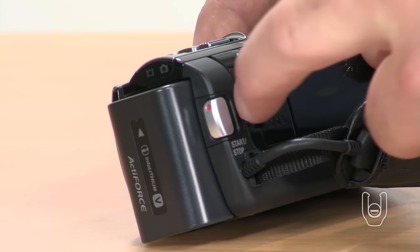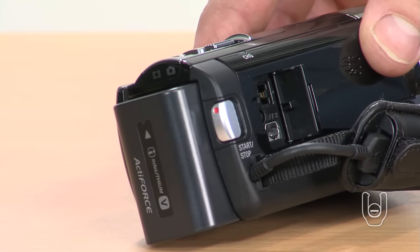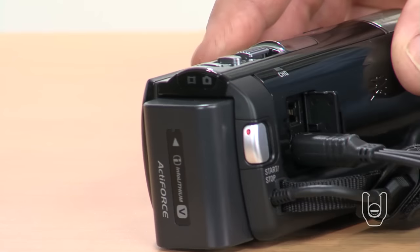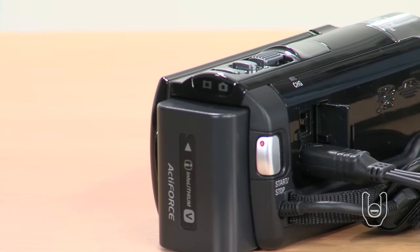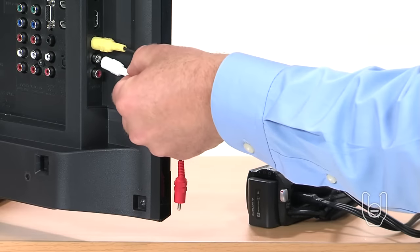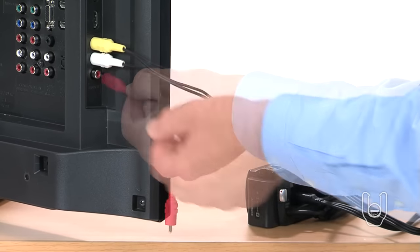To connect via composite, first insert the composite cable assembly plug into the AV-R jack on the side of the camcorder. Then plug the other ends of the yellow, red, and white color-coded cables into the matching video and audio-end jacks on your TV.